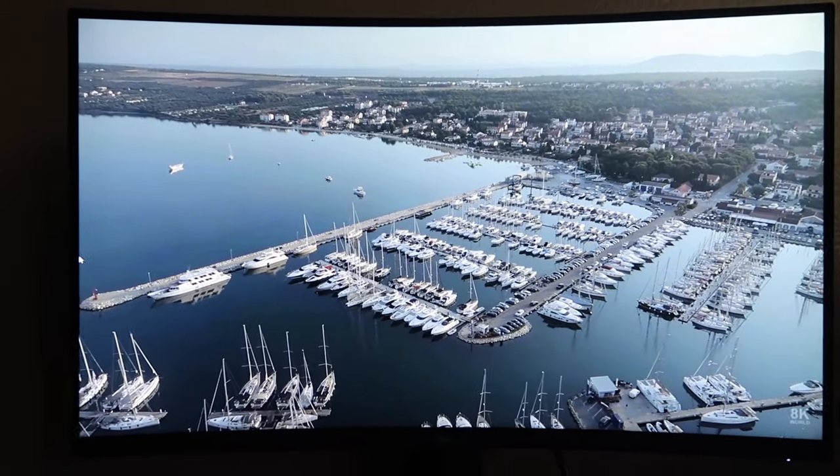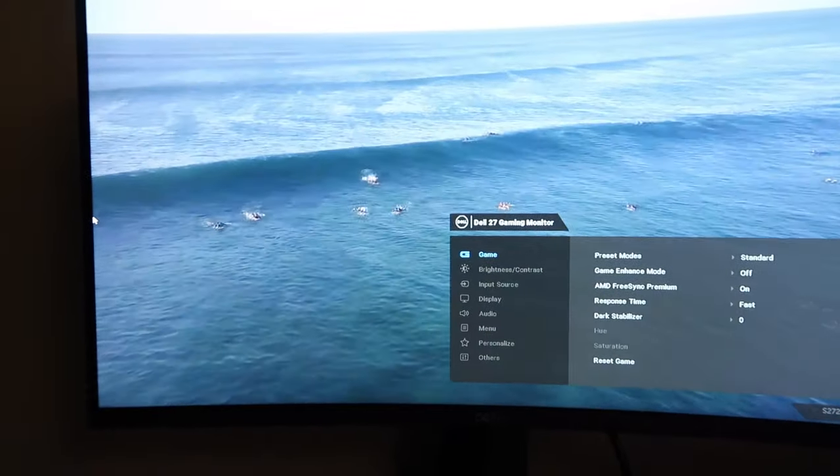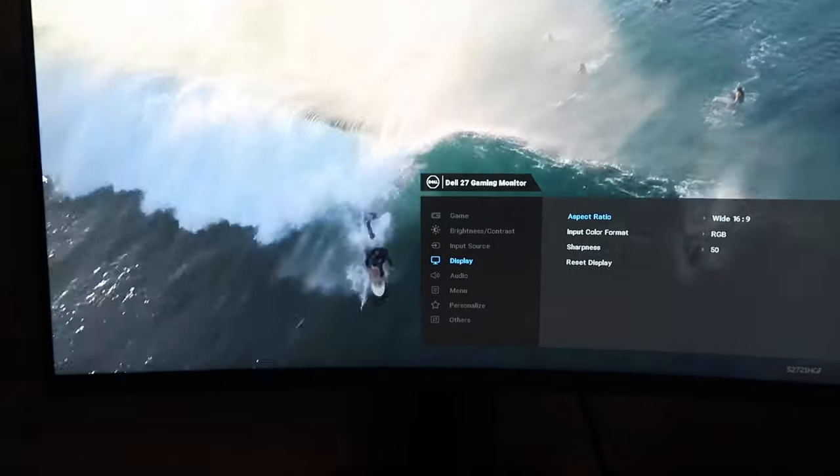Everything I've left on the standard setting — I didn't change anything. If you guys want to change anything, you can always go to the menu to change it.